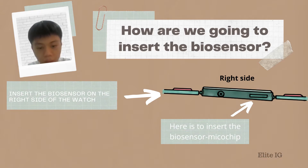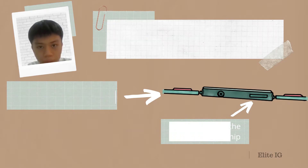You may ask: how are we going to insert the Biosensor into the watch? We will insert the Biosensor microchip on the right side of the watch. As you may see, this particular chip port is where you insert the Biosensor microchip, and the Biosensor will start performing.